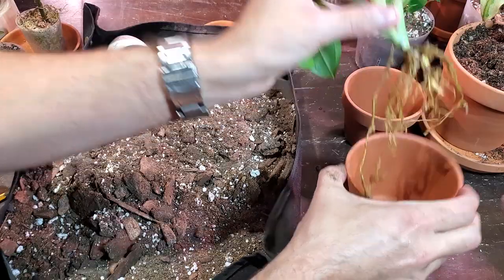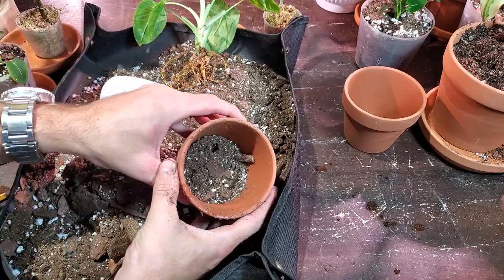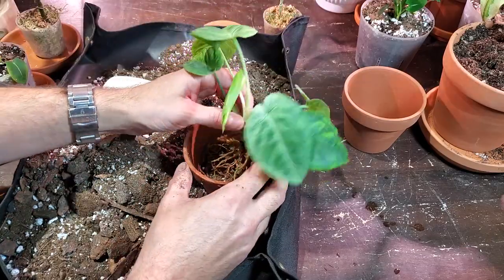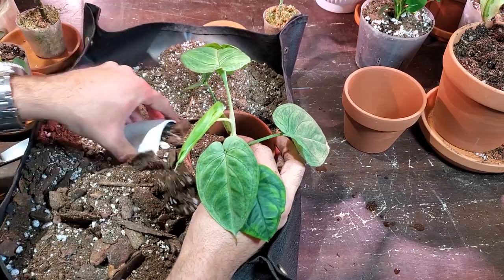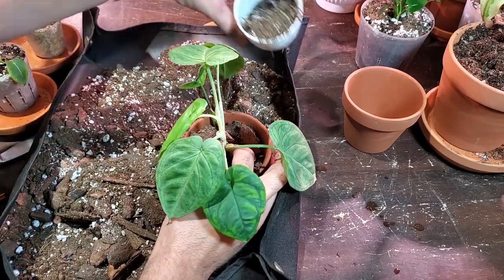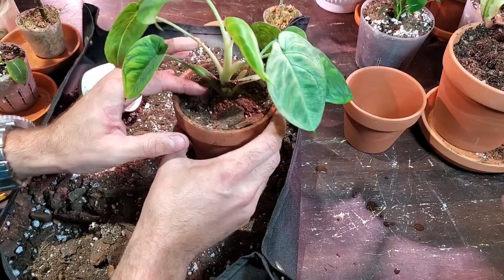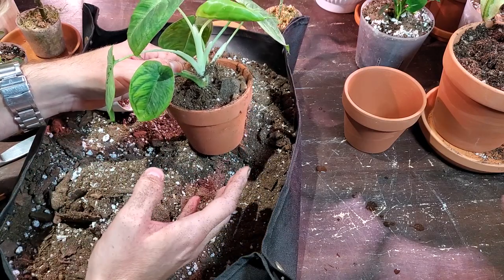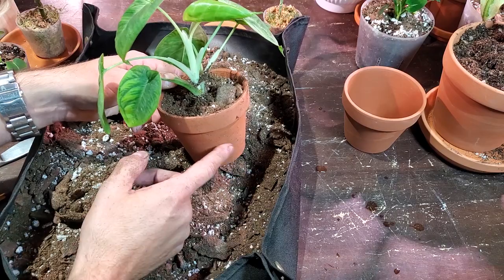I'm going to pot this guy up - sizing it up, might add a little bit to the bottom. Place the cutting in, make sure all the roots are submerged, then simply fill it in with soil. The hard part was getting all the moss off - the potting is the easy part. Just lightly push it down. Since this is coming from moss, which tends to stay a little more on the moist side, I'm going to give it some water. Normally when I repot a plant I don't water it right away - I might wait a couple of days - it gives the roots time to heal up and adjust to the new soil.